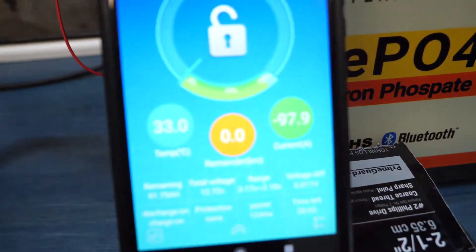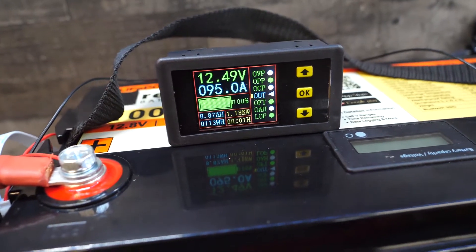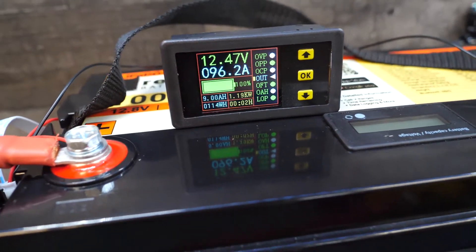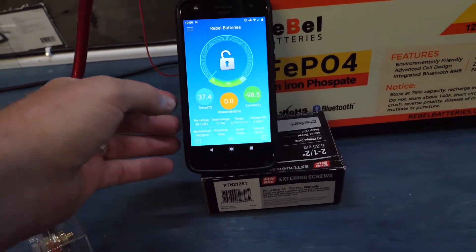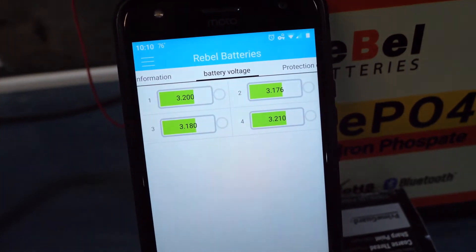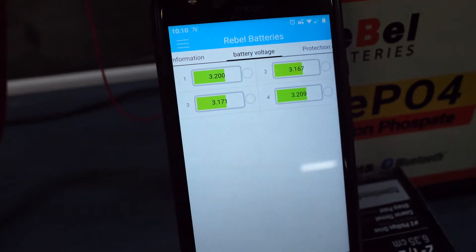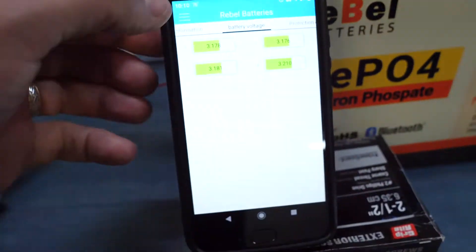We're going to dial it down to 88 and watch the temperature. We'll come back in about 10 or 15 minutes. You can see on the meter the timer at the bottom is at one minute, and you can see how many watts we're pulling — we've already pulled 113 watts. Also, from the dashboard you can pull the dropdown, go over to battery state, and slide over to get a per-cell voltage reading. That's the benefit of having the built-in BMS — you can see all this data at your fingertips, even during a 1C discharge rate.